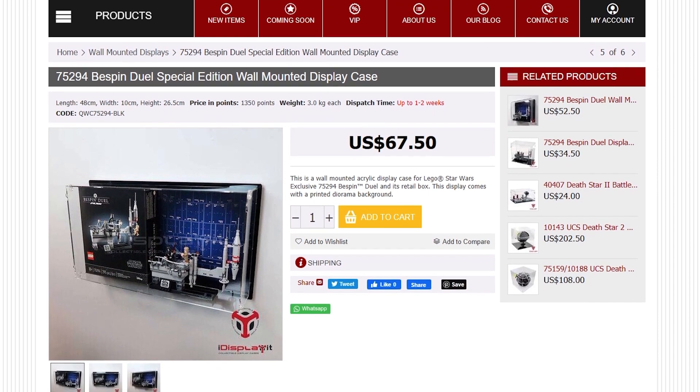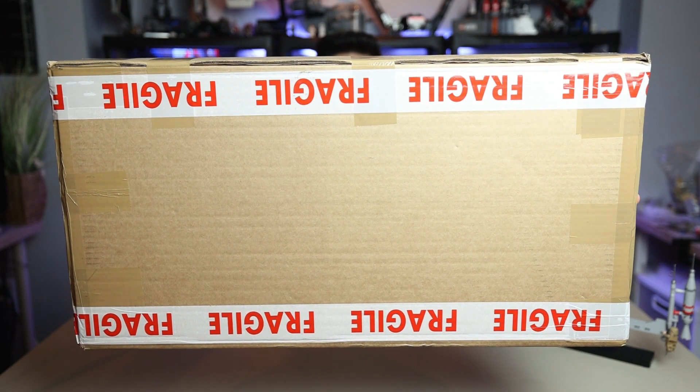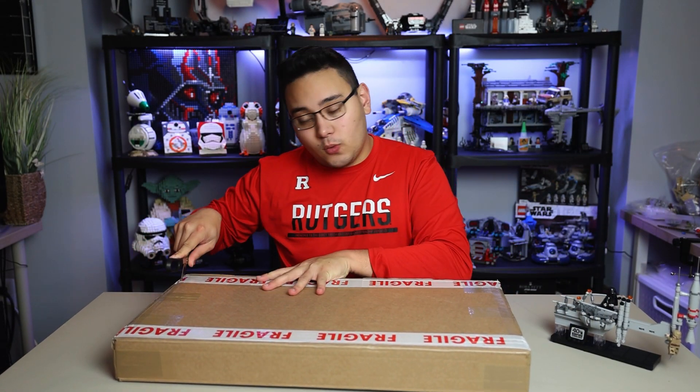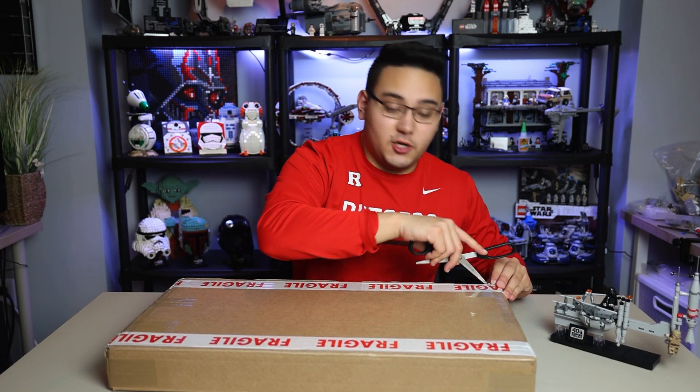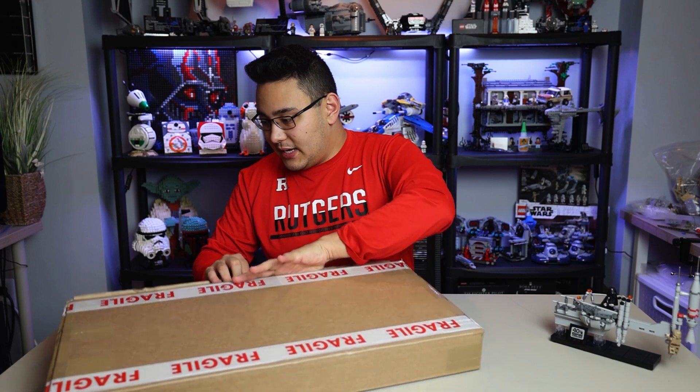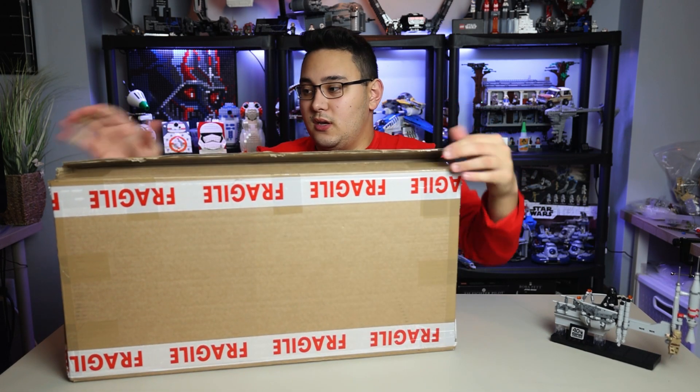Like all iDisplayIt products, you get everything wrapped very nicely and tightly. All the packaging minimizes the opportunity for anything to get damaged on the way here, which is super important. Of course, you don't want anything breaking before it even gets to you. So let's go ahead and get this guy open.